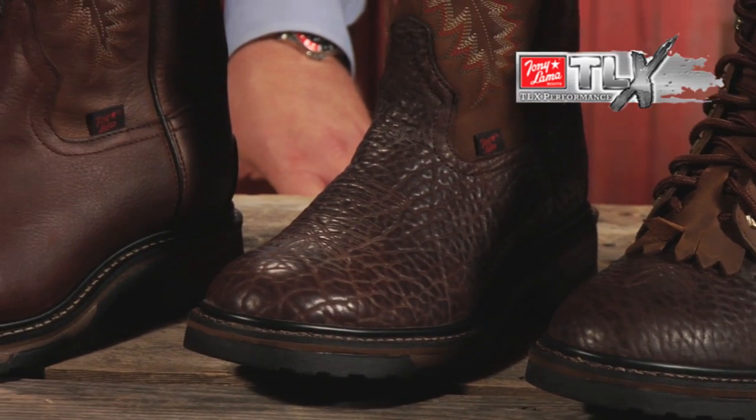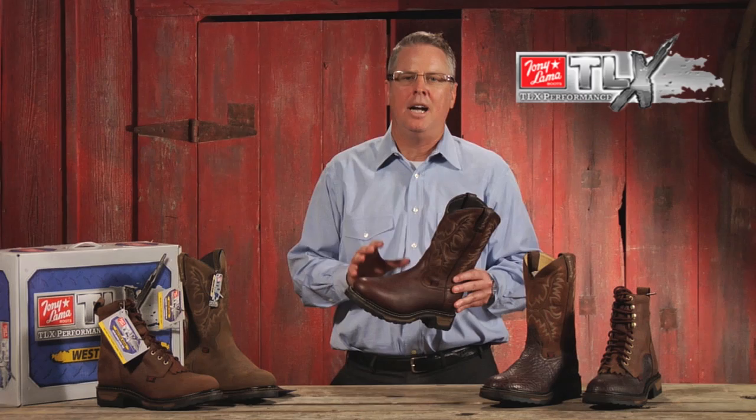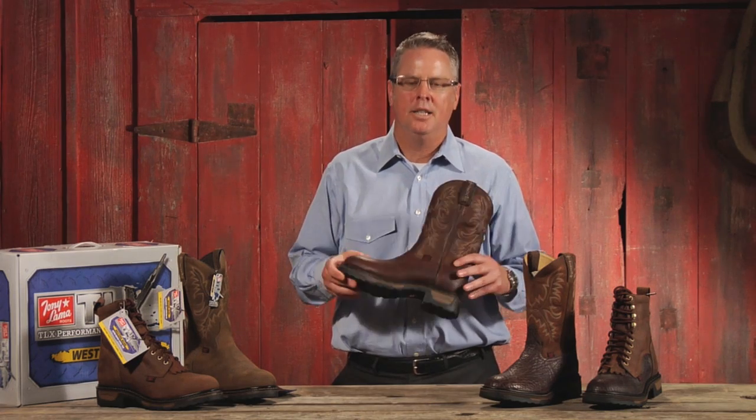Hello, I'm Mike Fuller with Tony Lama. I am presenting today the TLX Performance Series, which we refer to as Western Work. And what that really is, is our heavy-duty 4x4 professional-grade product.